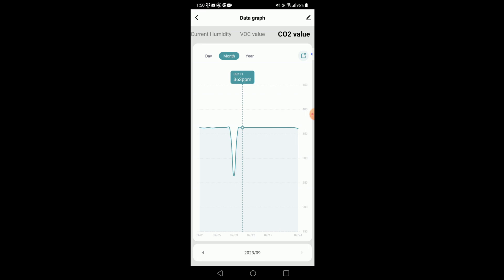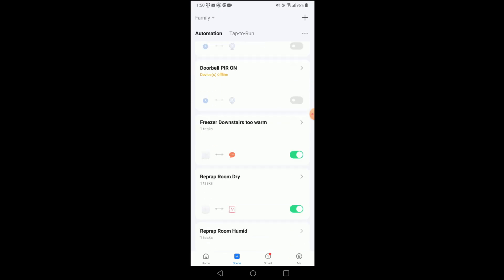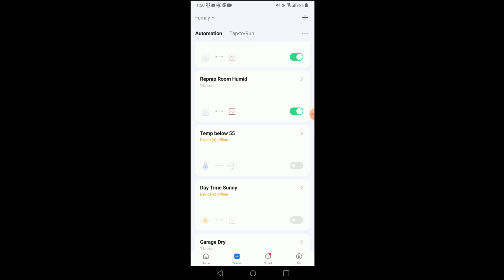Once you install this in the Smart Life app, you can use the Scenes feature. For example, you could set it so that if the formaldehyde level got too high it would turn on a light, or if the humidity got too high it would turn on a dehumidifier. The scenes work the same with this air quality sensor as with any other sensor in the Tuya or Smart Life app.